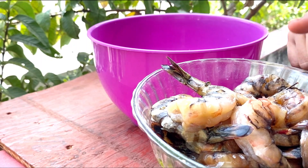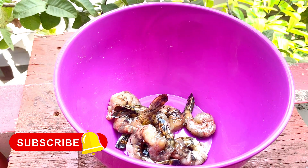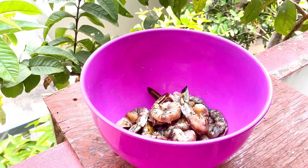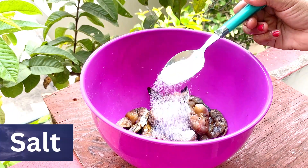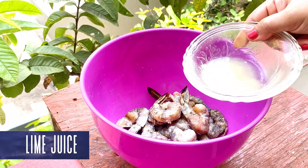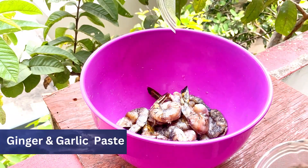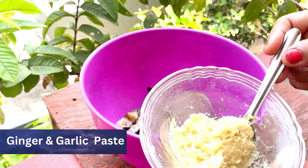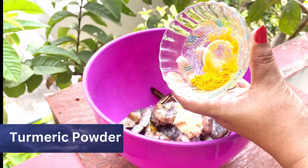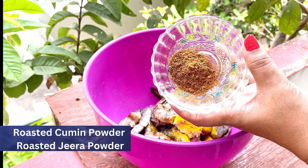Add the prawns. Add 1 tbsp of spice paste, then add 2 tbsp of spice paste. Add 1 tsp of roasted jeera powder.